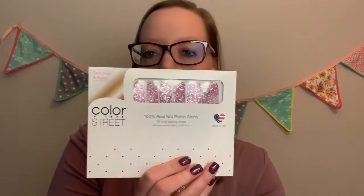In your package — packages are changing, so you might get a smaller package or a larger package. You're going to get either one or two alcohol wipes. Use these first to clean off your nail. If you have really dry nails, you might skip this and just wash your hands with soap and water. If you have more oily nails, use the wipe to clean off any lotions, oils, or residue. You'll also get a nail file and then your nail polish strips.